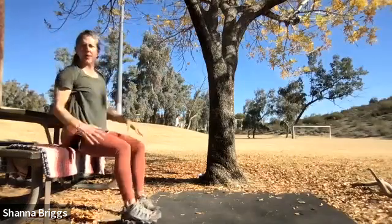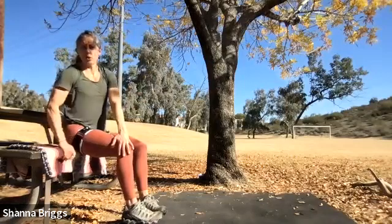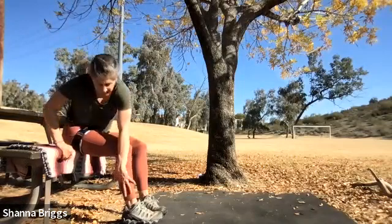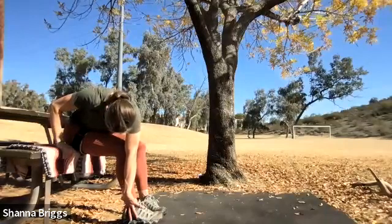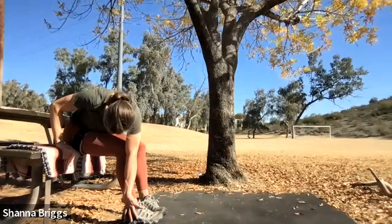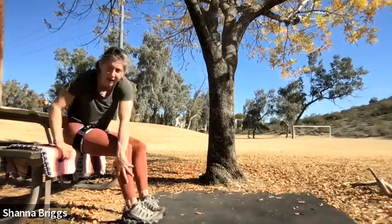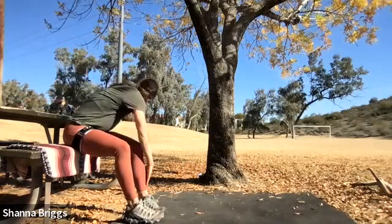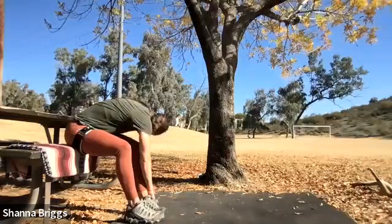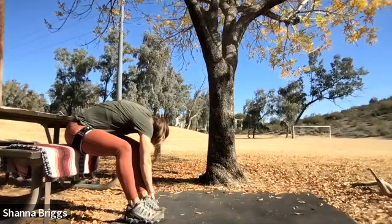Now we're going to do another toe touch but across the body to get a little bit more of a twist. Take your right hand across the body to the left knee and slide the hand down the outer aspect of the leg — pull the chin in and feel a nice stretch on the opposite side of the body. Stay there for a couple of breaths, then make your way on up. Same thing on the other side: draw the belly in, hand comes to the opposite knee, nice and slow slide on down — holding, reaching down. A couple more breaths, and when you're ready, come up out of that.